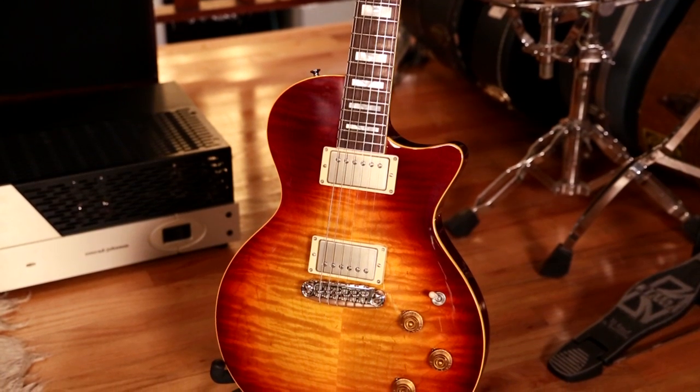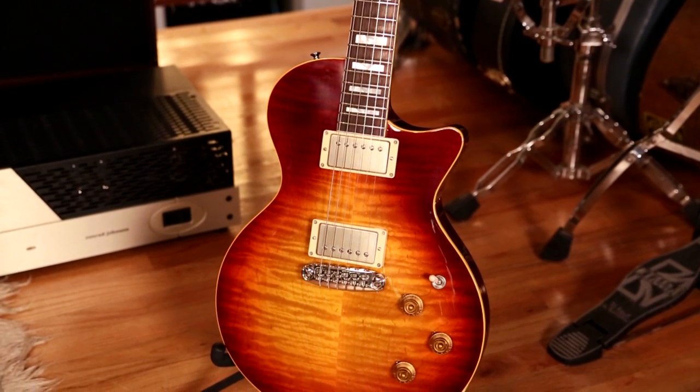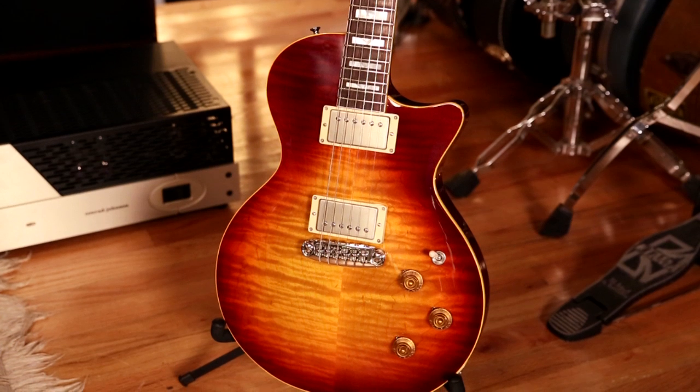This guitar has an eastern Pennsylvania flame maple top, which is really beautiful, and a Spanish cedar body and a Spanish cedar neck.